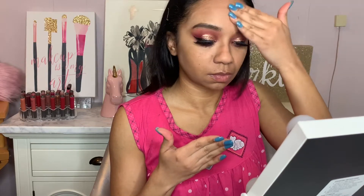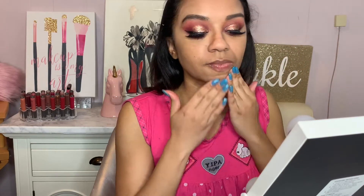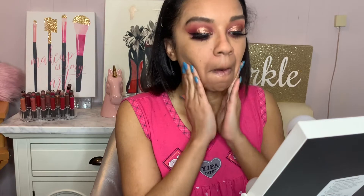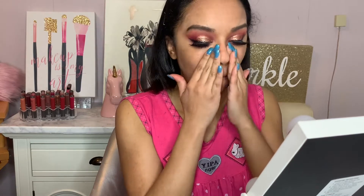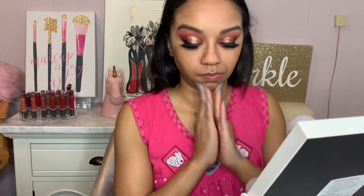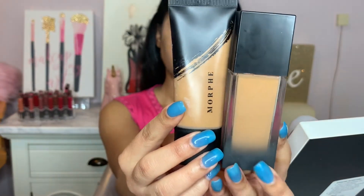I just fill it in where I have the larger pores, which is like in my nose area, on my forehead, and then around my smile lines. But then with whatever is left over, I do just rub it in all over the skin just so that everything is smooth and ready for a good foundation base.